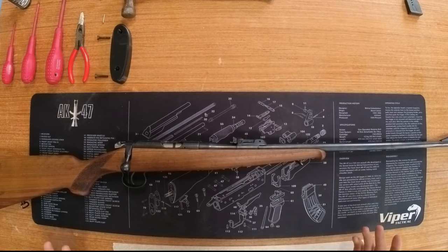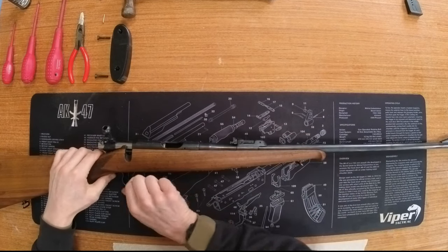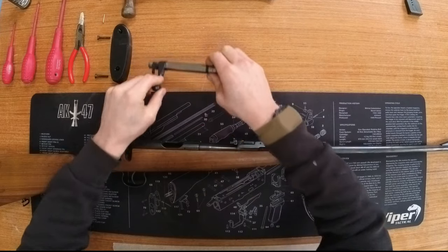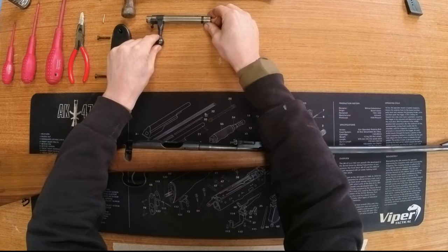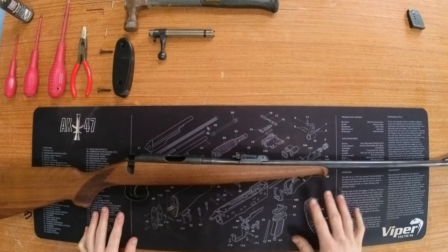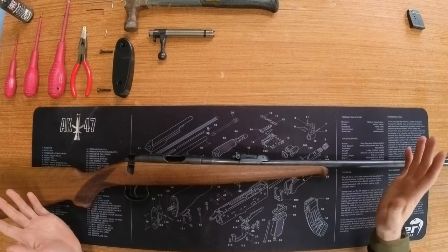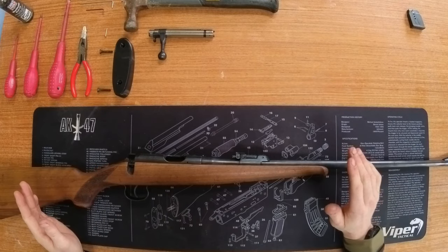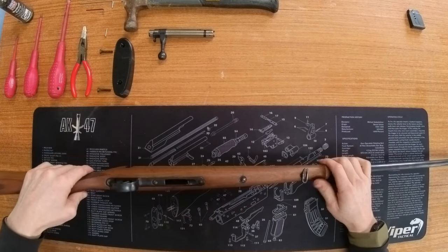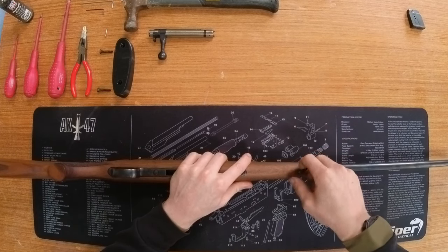Let's start with the easiest thing — the bolt handle. Lift it up, press the trigger, and it will slide straight out. I'll come back to that a little bit later. I like to use a nice gun mat — it stops you damaging any other parts. Good practice. Let's get the stock out of the way, so I'll start with the furniture first — just the sling loops.